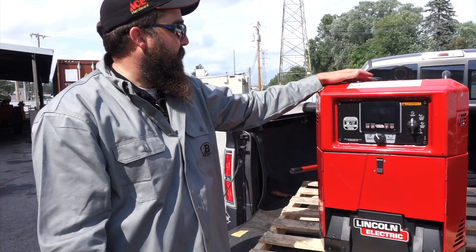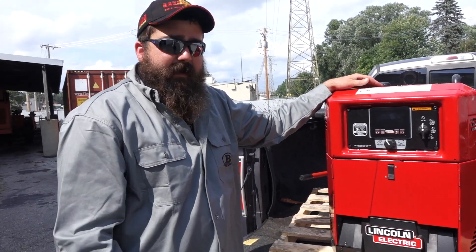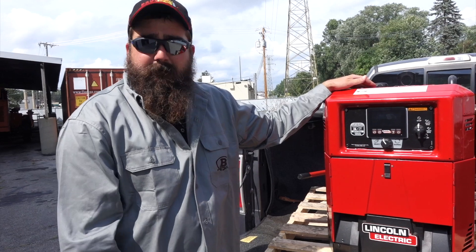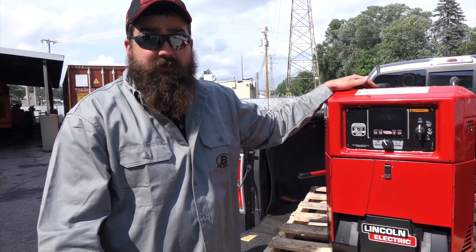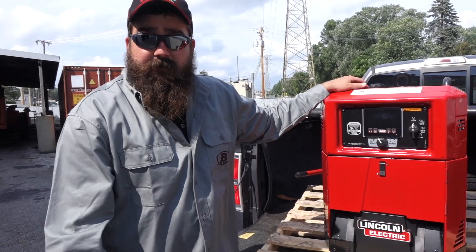It's a really compact machine. All in all, great. If you've got any questions or comments, please leave them below and we'll do our best to answer them. Thanks again for watching — subscribe to our channel and stay tuned for more.